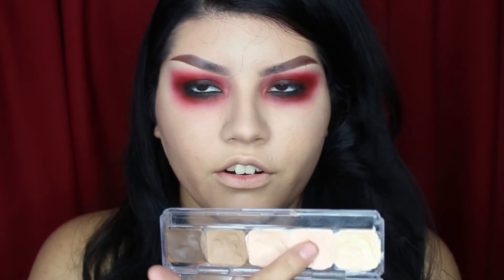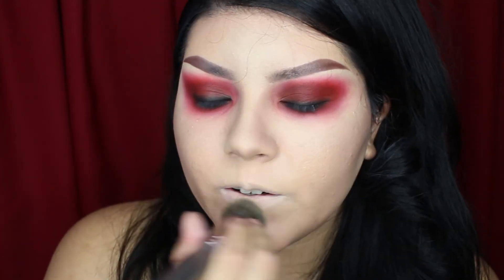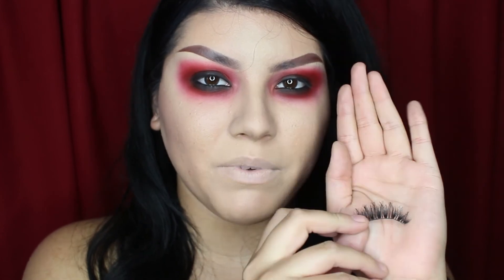So I'm just going to use some concealer and throw it over my lips, and I'm just going to go over with my foundation a little bit. Her eyelashes aren't really a focal point of the makeup, so I'm just going to go ahead and add my wispy lashes and the rest of my costume and I'll be right back.